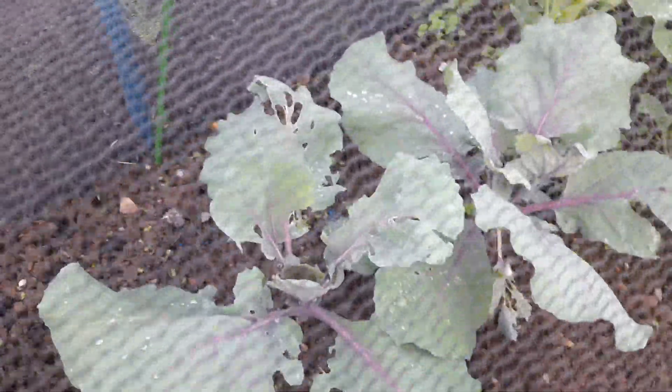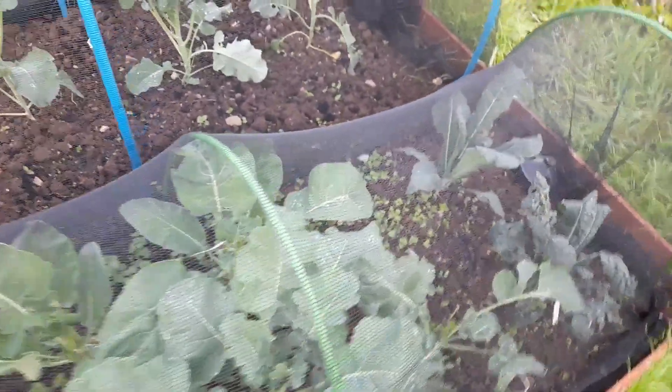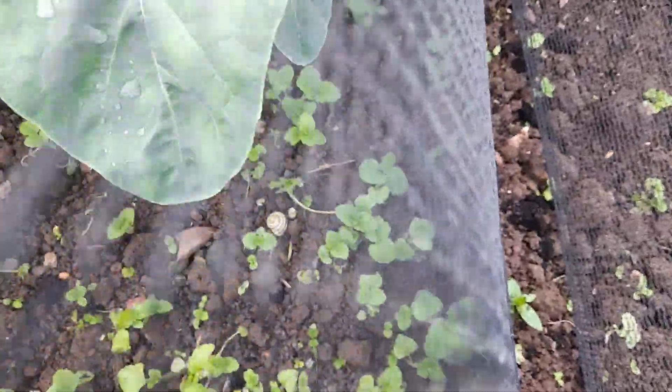We're in the brassica bed. The cabbages are doing well apart from some slug damage, and I've put down some more slug pellets. It doesn't help that the netting is now touching the leaves of the brassicas, so I might get some more of the blue piping and do a bigger net. The smaller bars are more suited for lettuce. And there is a snail just there in the middle of the screen — I'll see if I can get him out before I finish.